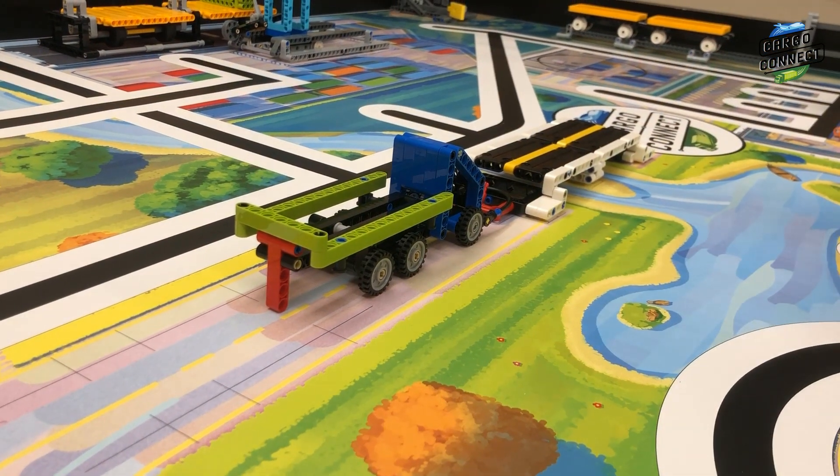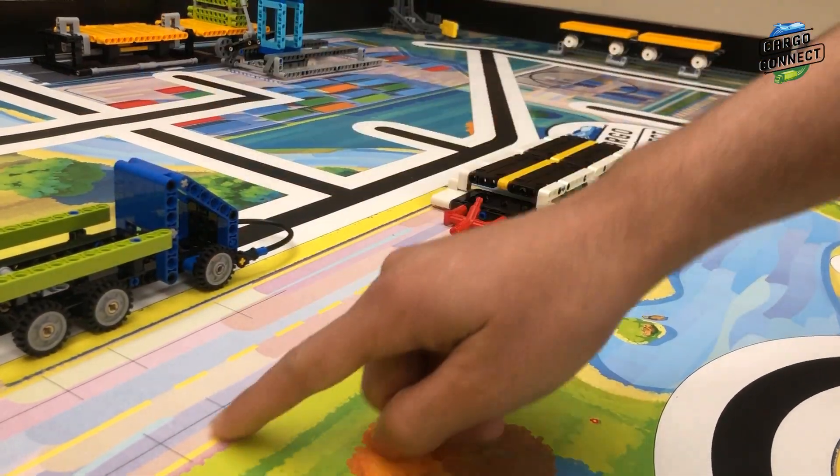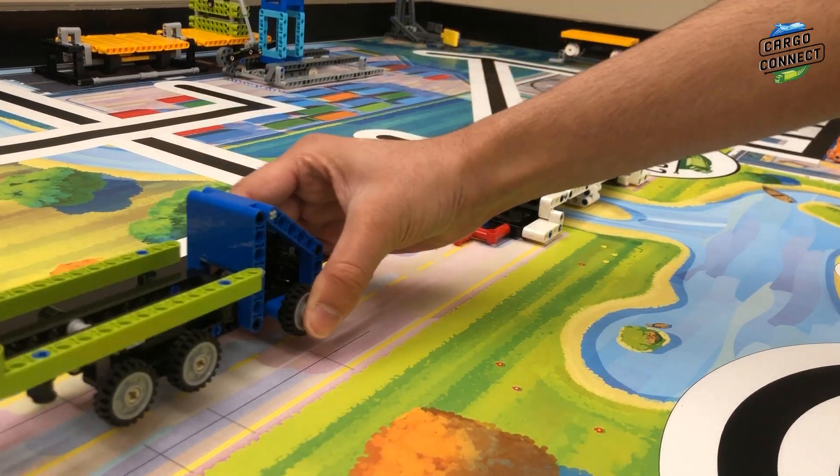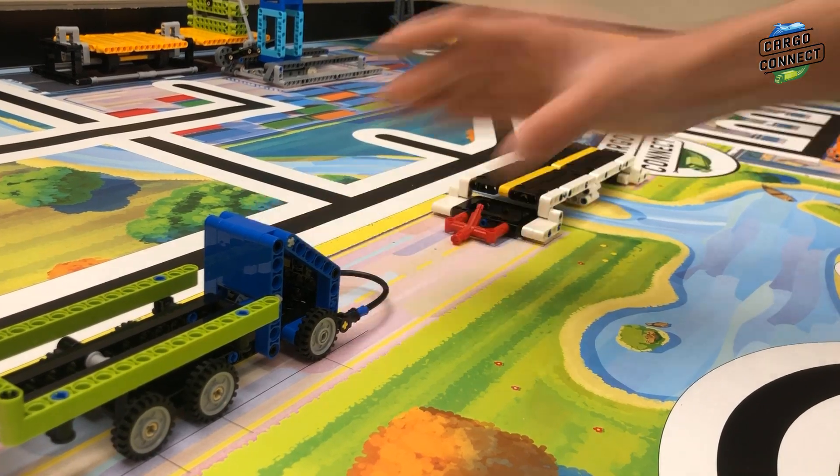As shown earlier for M13 platooning trucks, one truck should begin in home and the other should be placed on the field as shown. The parallel line should match up with the tires of the truck.